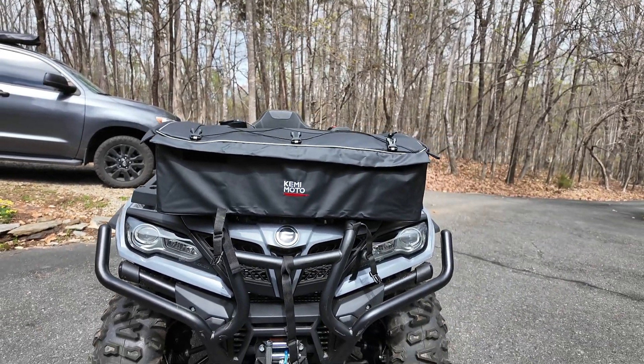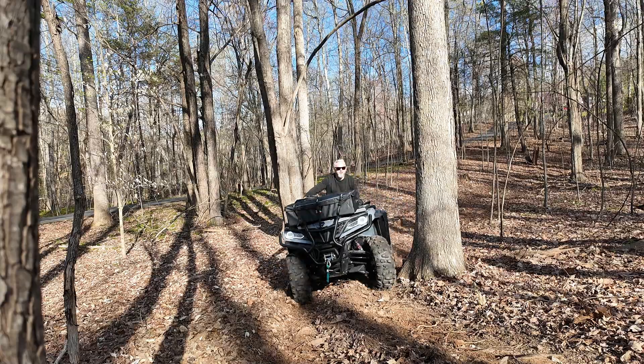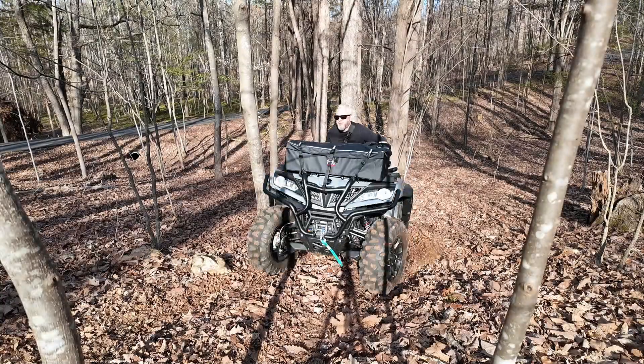I'll throw in some video of me riding around showing you that once it's on there, it's on there. If you made it this far, I appreciate you. If you could hit like and subscribe, we'll have more content coming up in the future. Remember — adventure without definition.